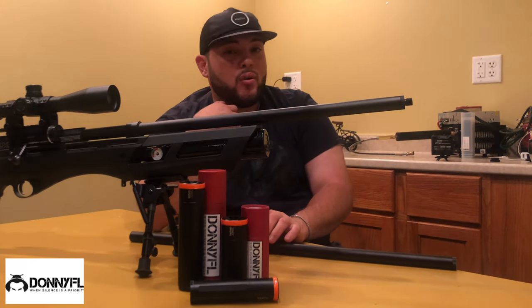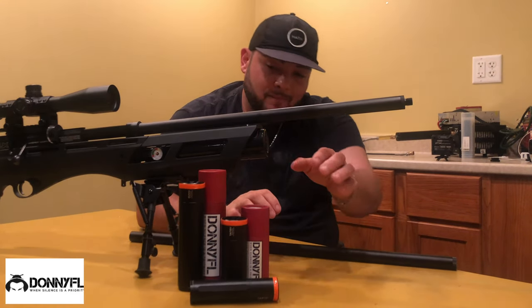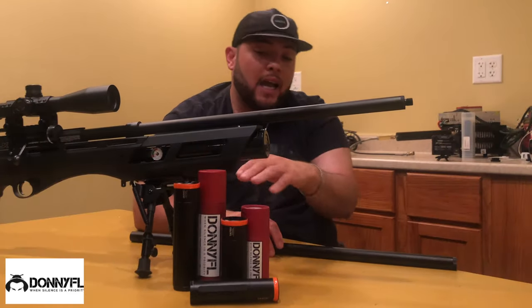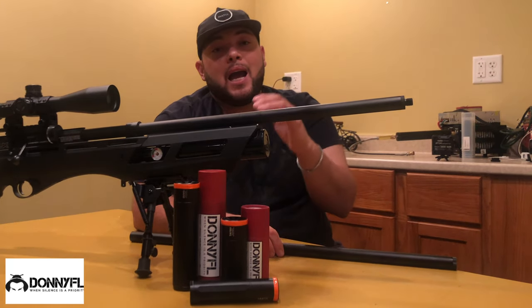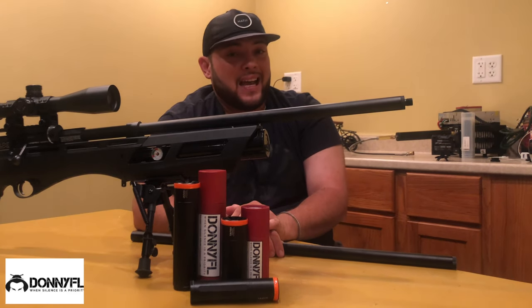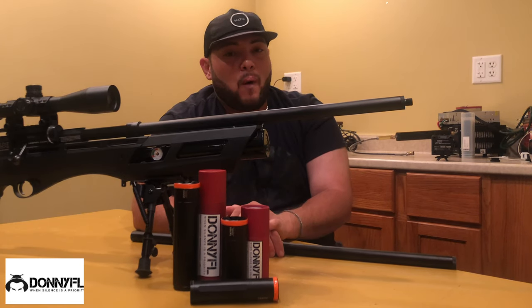My favorite choice after the shroud is the DonnyFL Sumo. You can add any of them — we have the Sumo, the Tatsu, and the Tanto. These are three favorites from DonnyFL, and trust me, DonnyFL keeps this rifle quiet.